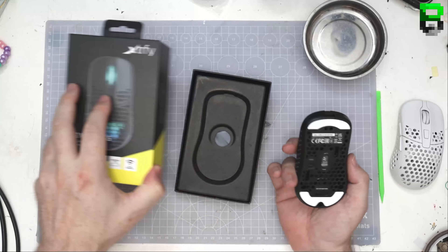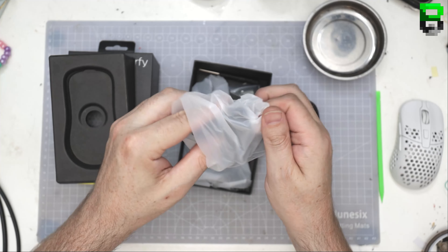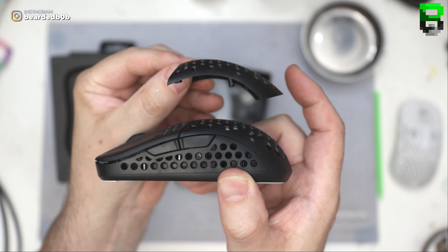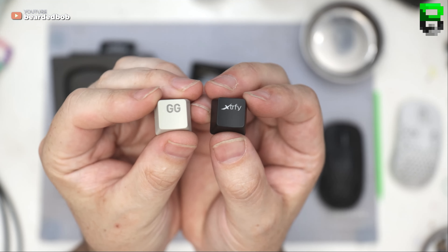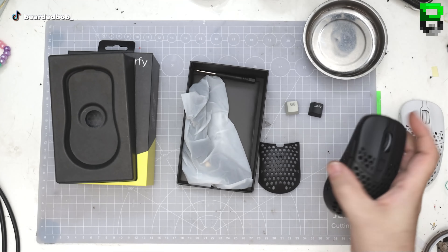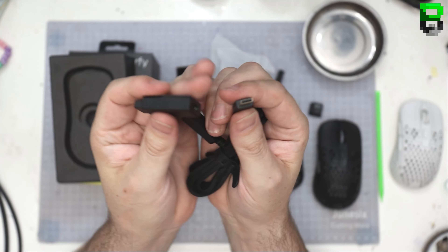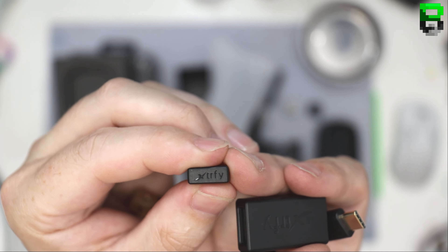So what are my first impressions of the Xtrfy M42 Wireless? People have been waiting for it. You get a spare cover in the back. It looks a bit flatter, maybe a bit more of an earlier curve. There's a screw mount here — you can see it. There are screws and then you can pop the back off — you get a screwdriver included, which is pretty sweet. We get a standard USB-C, which is good, and then the normal Xtrfy dongle — nothing special, looks pretty much the same, but they do print 'Xtrfy' on it which makes it easier to find.